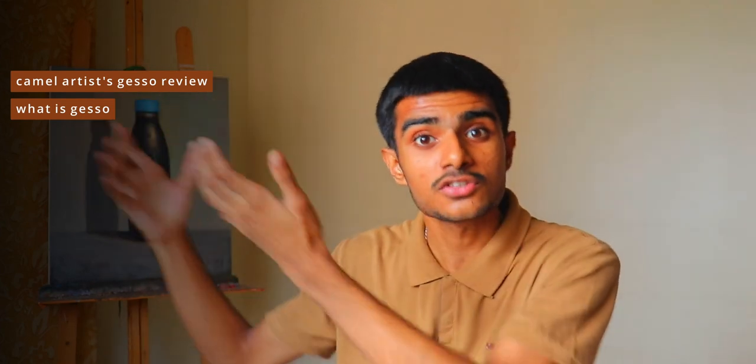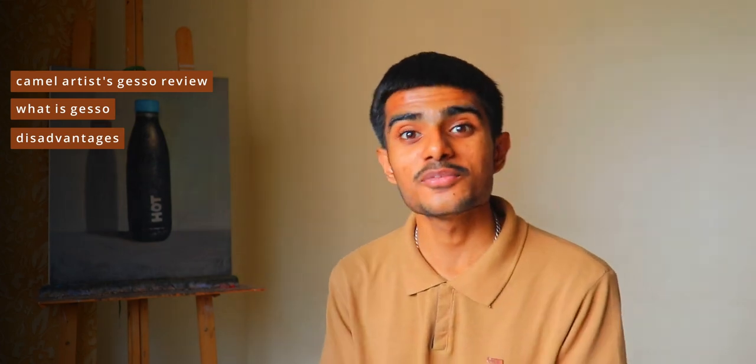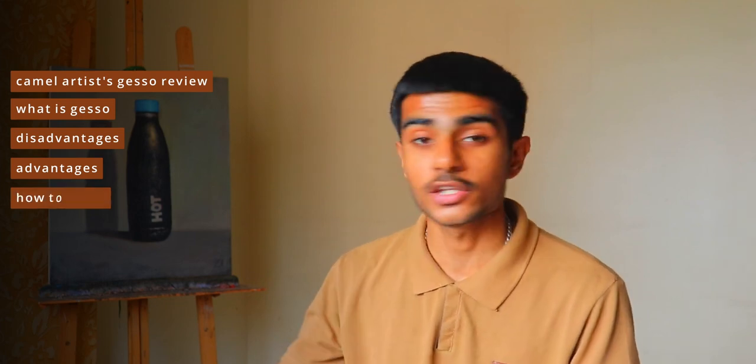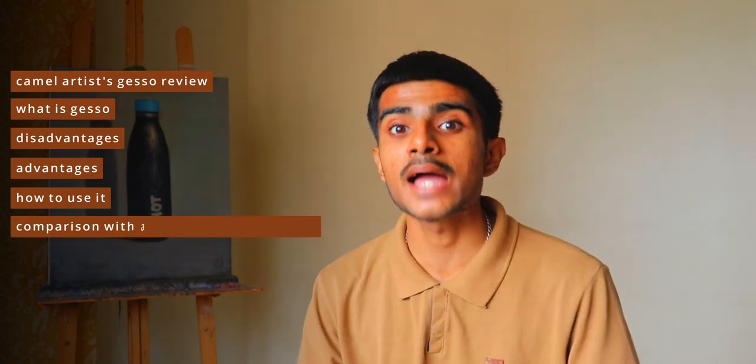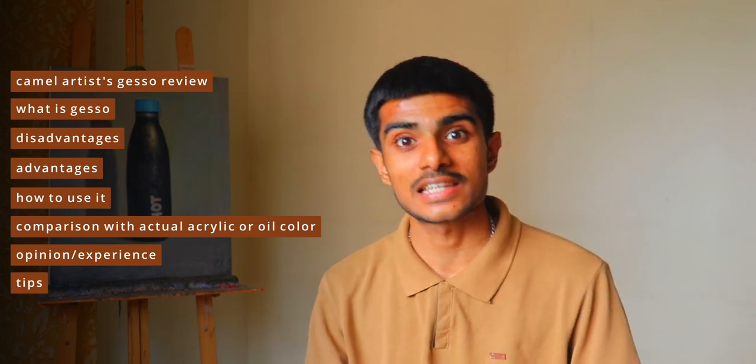Then I am going to explain what Gesso is — there is a product professional artists use to prepare their canvases. But why do you need it? What if you don't use it? What if you do use it — is it going to give you any advantages? Because you are putting your time and money into it. Then I am going to show you how you can use this product. I am not going to demonstrate it, but I am going to educate you enough so you can use it on your own. I will share my opinion, experience, workarounds, tricks, tips — loads of information, but in beginner's language. This is a beginner-oriented video.